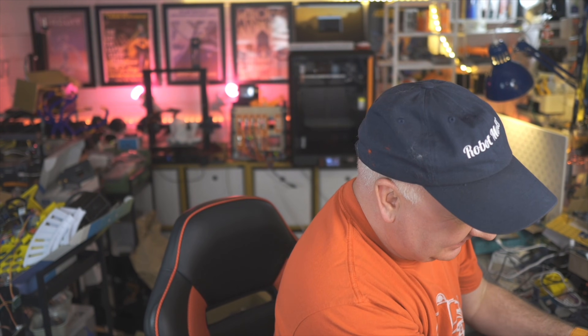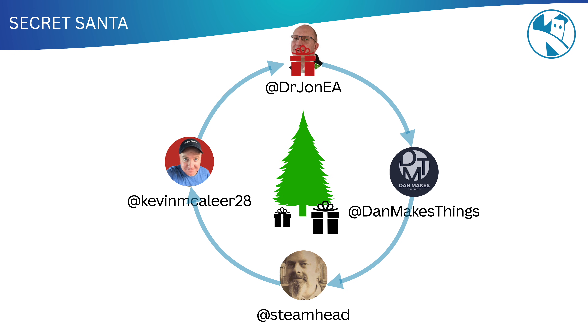Wow, the blinking is incredible — the eyes are so fast. I was thinking it's an eyelid, but it's the eyes themselves that rotate. So cool — that is just amazing, John, really blown away with that. I feel like my weather station is a bit subpar compared to that! Definitely check out John Steamhead's video next — his is next in the chain; you'll see him receiving my gift and working on his own for Dan. I hope you enjoyed this video — I shall see you next time. Bye for now!